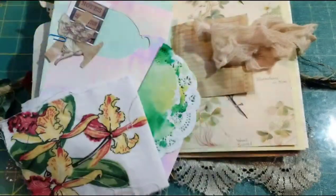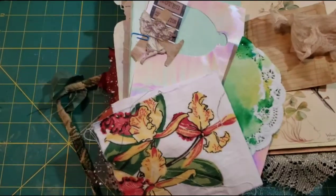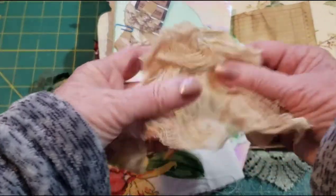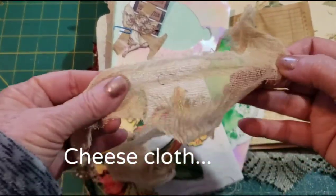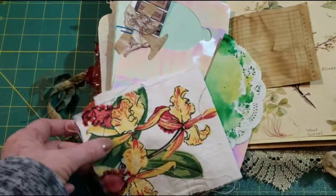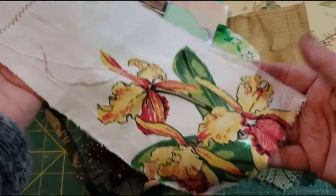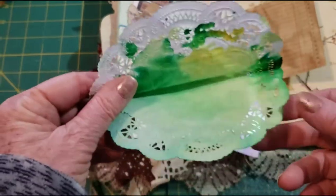We'll move that aside, and what you'll need is, if you want to make it the same, just some of this gauzy stuff — cheesecloth — and it's been coffee dyed. I used half of a hanky before, but you can use fabric or whatever. And then like a little doily, dyed, if you'd like.